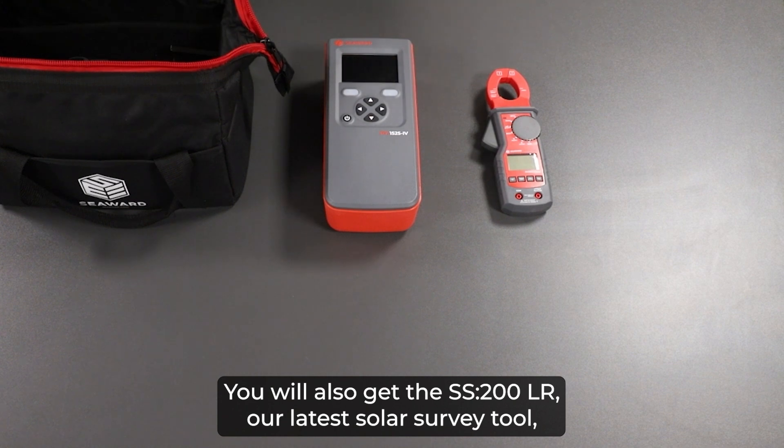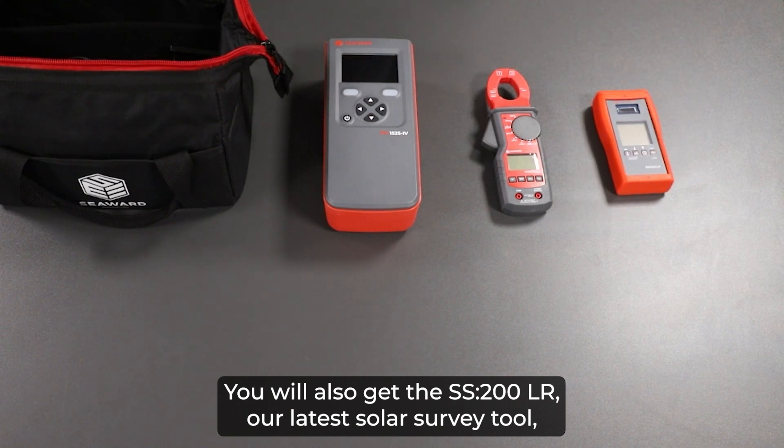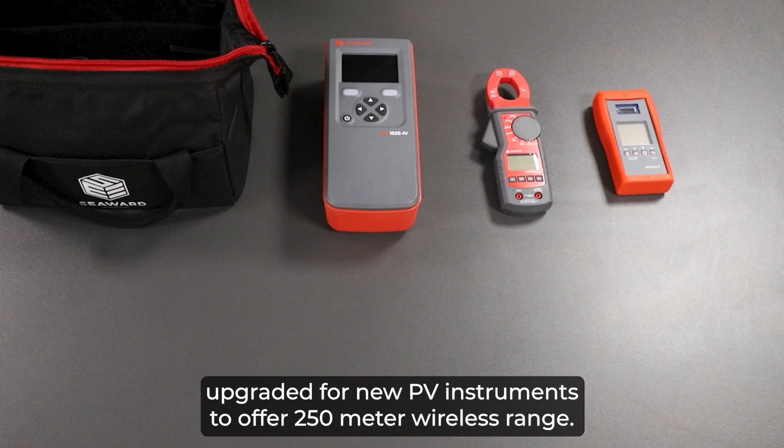You will also get the SS200LR, our latest solar survey tool, upgraded for new PV instruments to offer 250 meter wireless range.